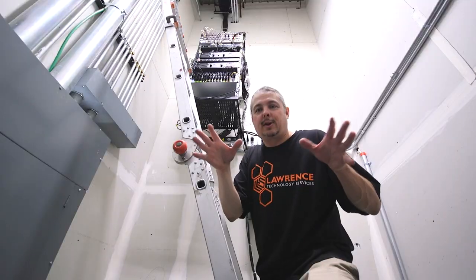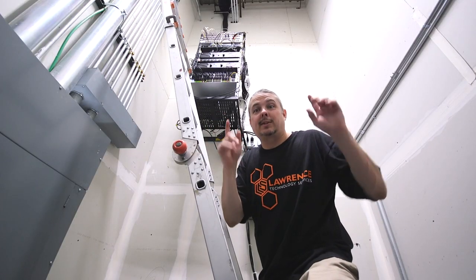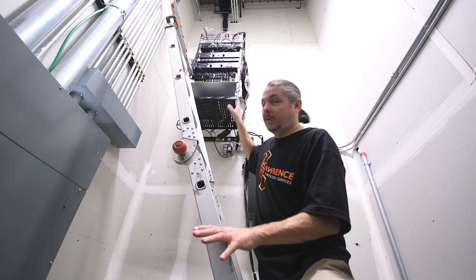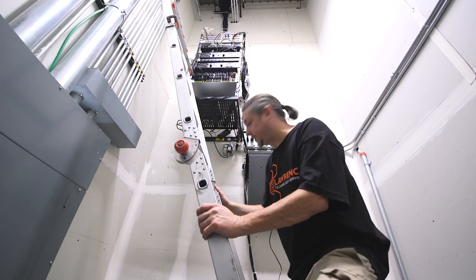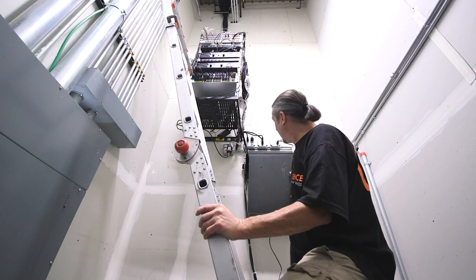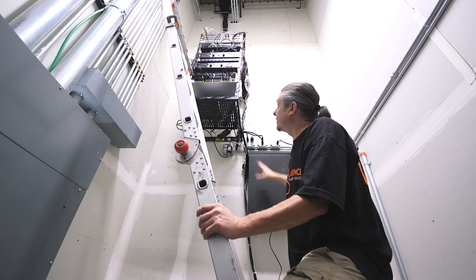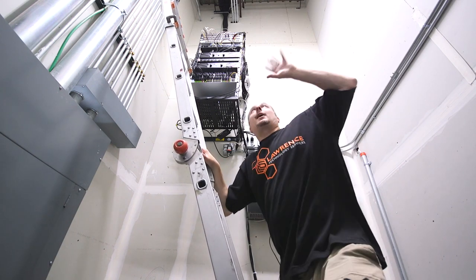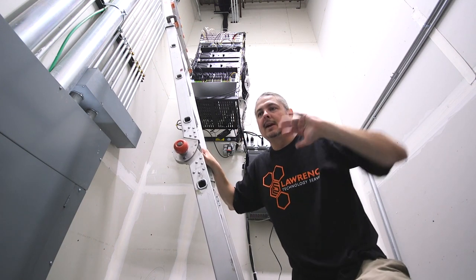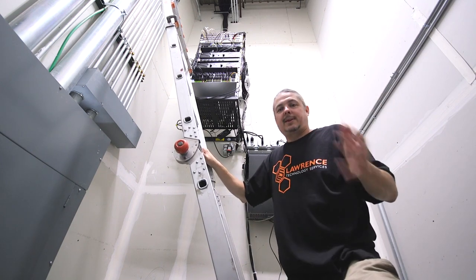The wiring project here at Revved Up Fun is done. I'm going to give you a tour of what we did, what we built, how we set things up, and some of the planning that went into it. I'm doing this as a voiceover because the place is live and open and it's too loud out there. The racks are built, the amps are mounted, and the NBR is mounted here — same NBR we talked about before. We chose a vertical mount for this rack, and I'm up on a ladder because all this goes way up to the top.